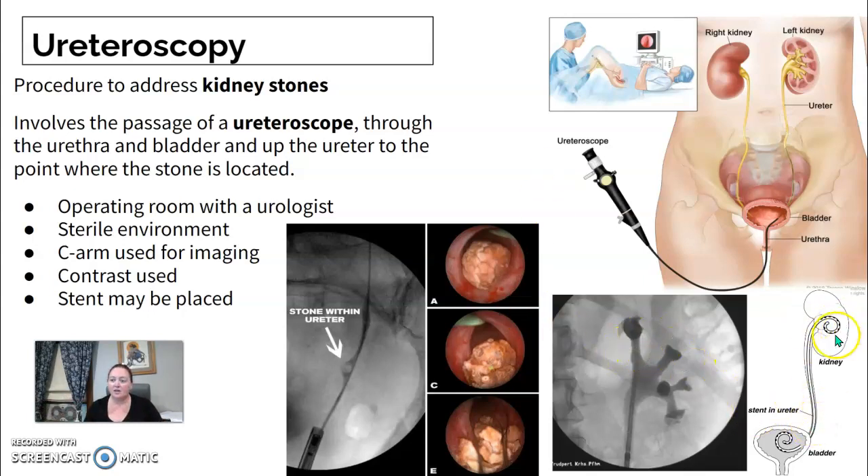They may place a stent — one curl sits up in the kidney and the other curl sits down in the bladder. Or you might be doing a KUB and see this stent in place. It's usually for stones, or if they're concerned about something they'll leave that stent in place. The scope has a camera on it, and the stones look massive on the camera itself, but when they pull it out it's sometimes the size of a little grain of sand — it's significantly magnified.